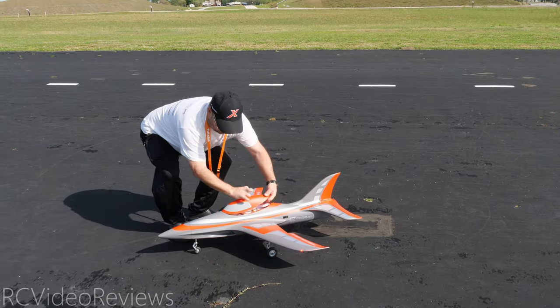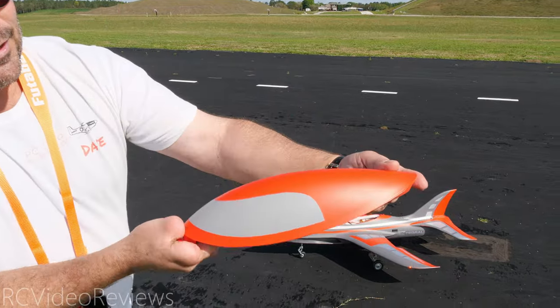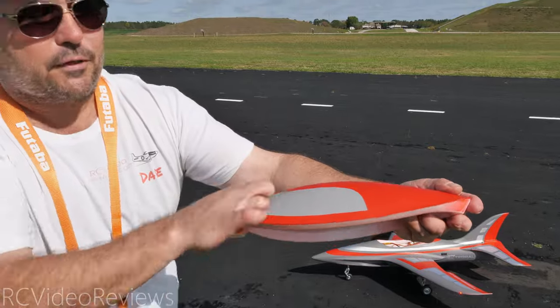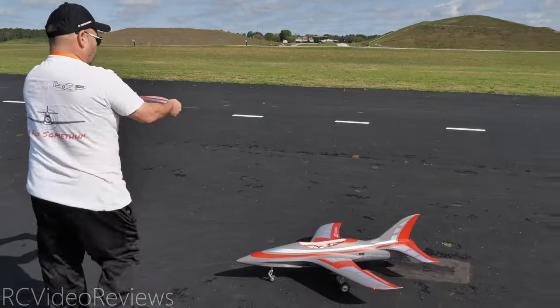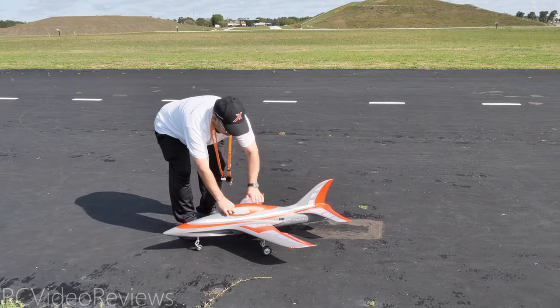Check this out really quick — this is awesome. This canopy, look how nice the finish is because they lined the foam with a vacuum-formed plastic on the top of it. That's really nice. That's different. That's new.